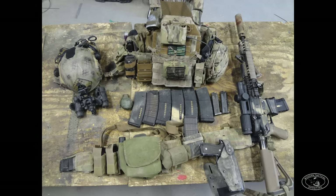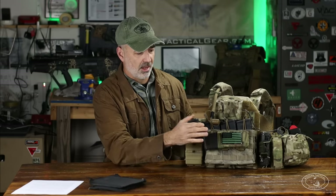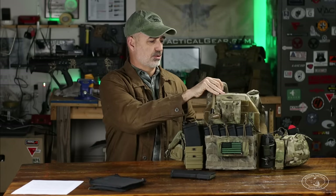Starting at the front of the plate carrier: my basic load has always been six magazines on the plate carrier, one on my belt, and one in the gun — a total of eight magazines. I have three set up here on the front with bungees. I've always used retainers, except for what we call the 'happy mag' — one magazine with no retention device for a super fast emergency speed reload. Halfway through my third tour, I prototyped this horizontal fast mag with ATS for blazing reloads.